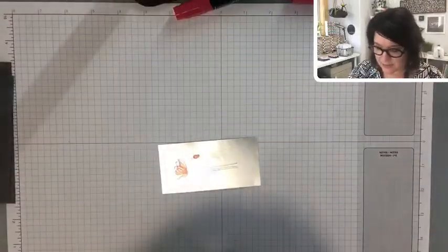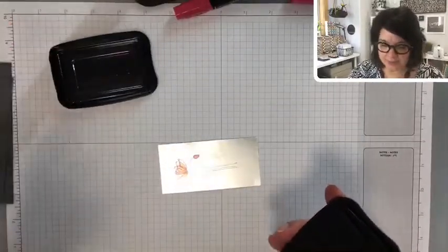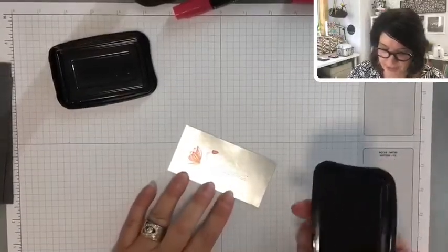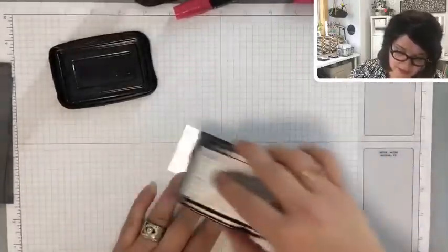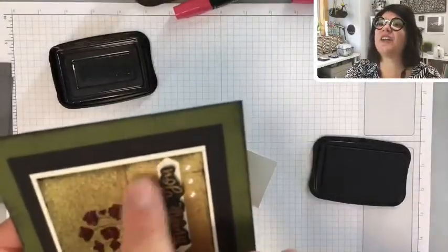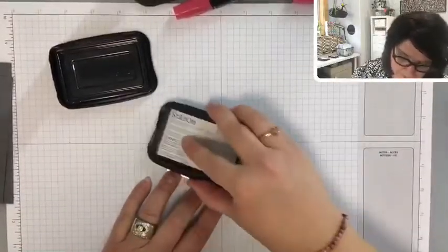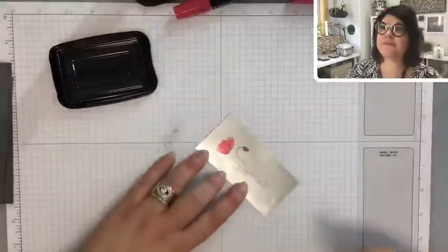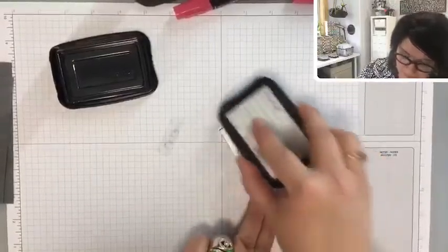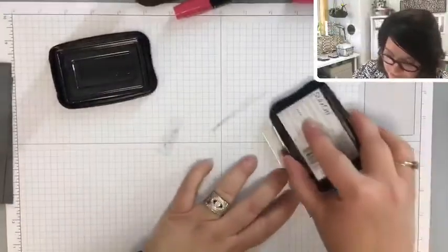We're going to use our StazOn ink again. Make sure you keep the little lid part on — it helps prevent it from drying out. Make sure your hands are clean. What we're going to do is just drag the ink pad a little bit to make these little imperfections. This makes it look very antique-ish.